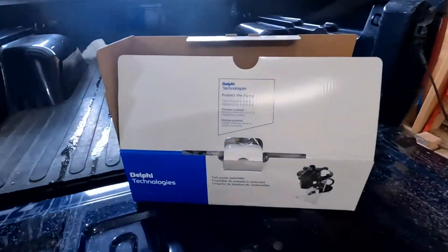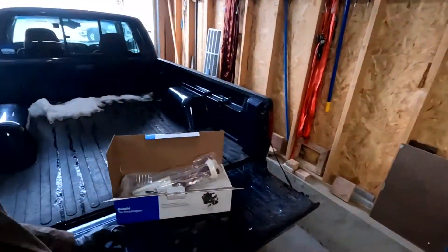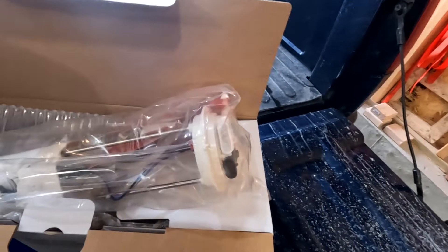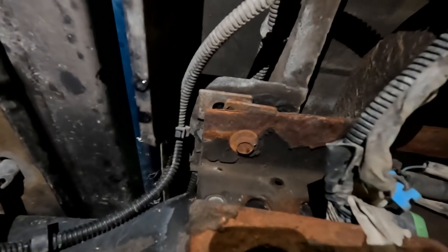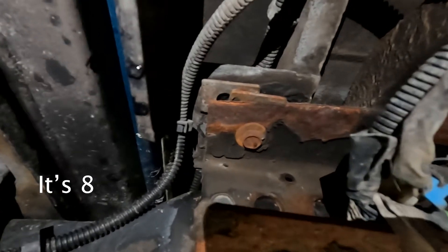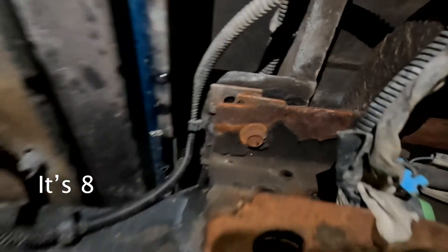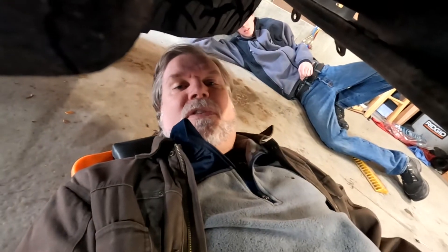Here's our new pump. Got it off of Rock Auto where we get most everything we don't get off eBay. Nice new pump and we'll show you how that goes in. The beds on these trucks are held in with multiple bolts — I believe it's four but it might be six. We'll let you know exactly how many there are. We're going to start with these two in the back — there's the axle, spring perch, and there are the bolts. We'll work our way forward.